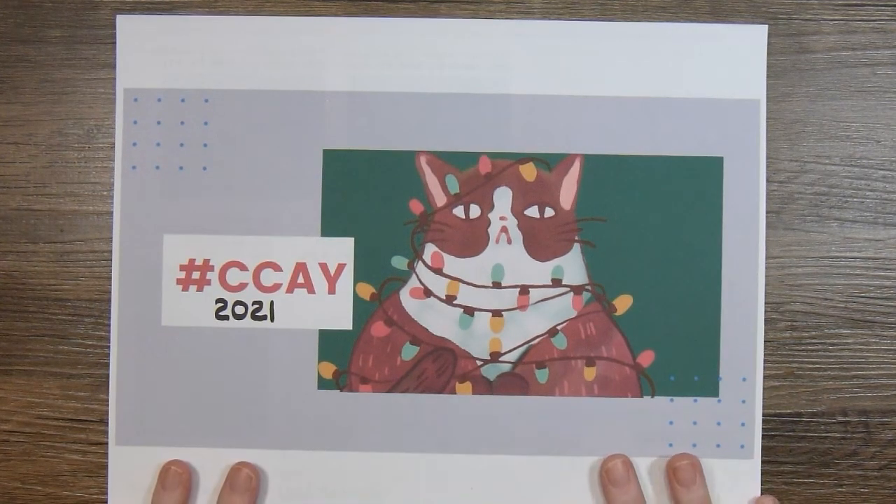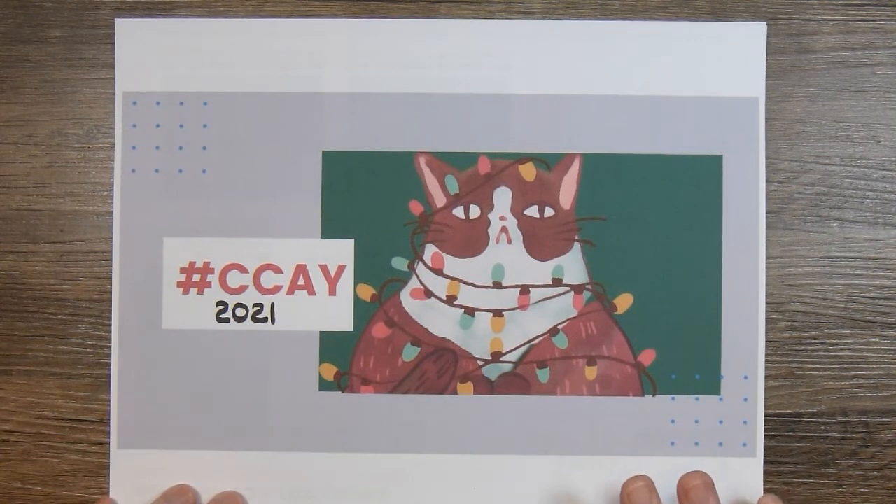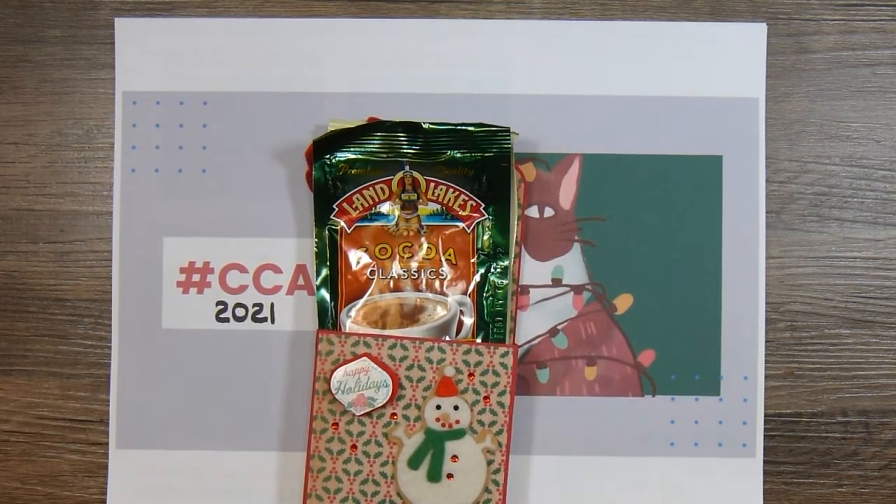I decided to join in and my focus I think is going to be on treat holders and other Christmas packaging, but mainly treat holders. I have this idea in the back of my mind that I'd like to gift my granddaughter for sure, and maybe some other family members, a box filled with little treat holders and different kinds of treats that they can enjoy around the holiday time. So my first project is these little hot cocoa gift boxes.